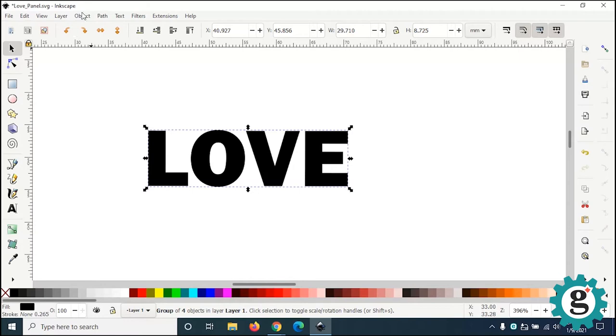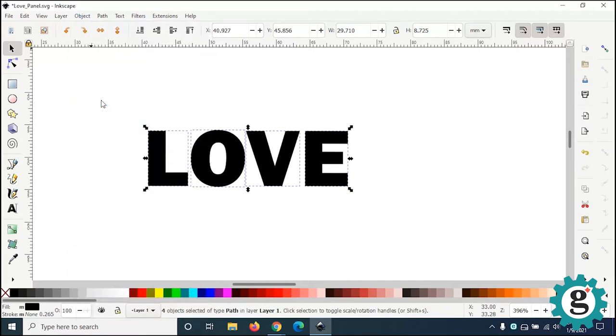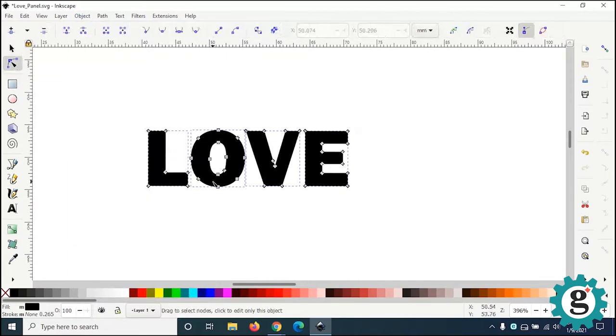Then go to Object and Ungroup so we can work on each letter individually. If I go to the Edit Paths by Node tool, you will see the individual nodes — the Bezier curves that create the outline of the letter O.